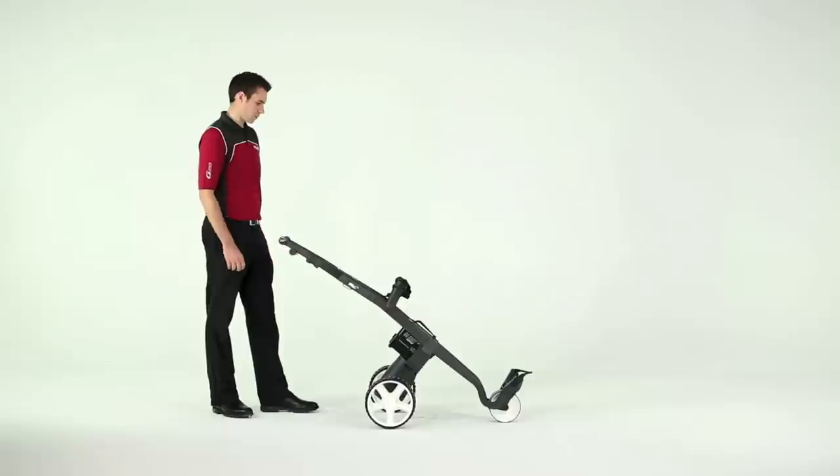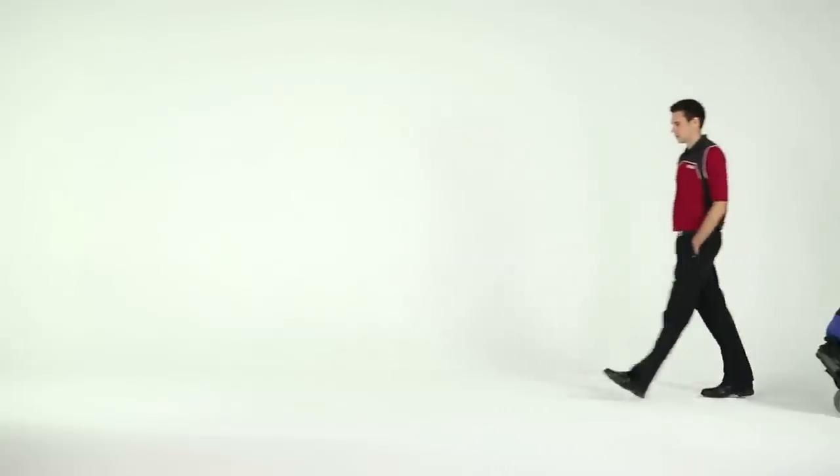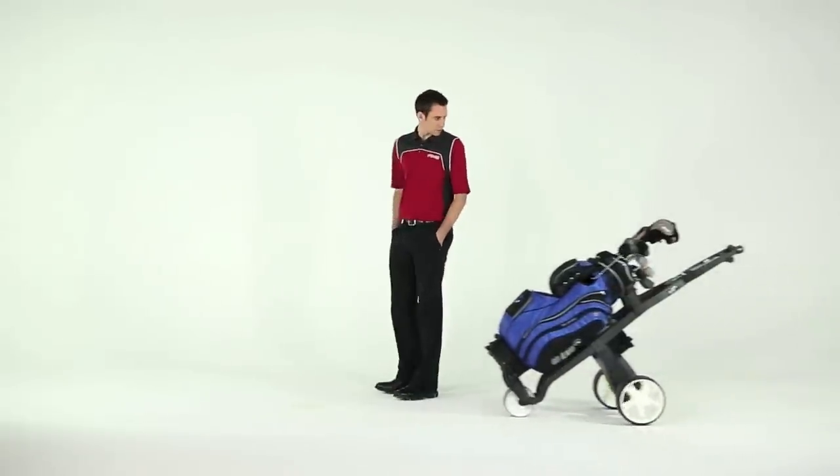With a bit of practice, driving a go-kart automatic becomes — well — automatic. And with the automatic, you can still let go of the handle as you walk. Just hold the handle again to stop the trolley.